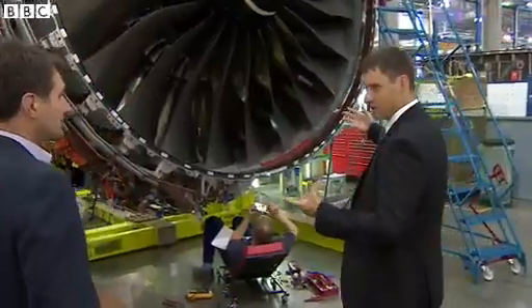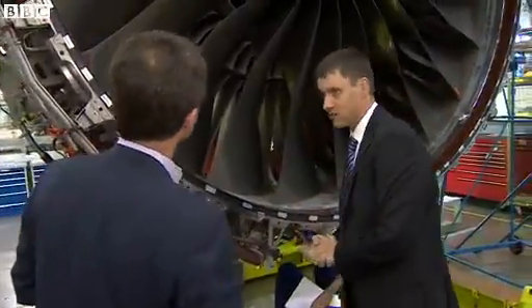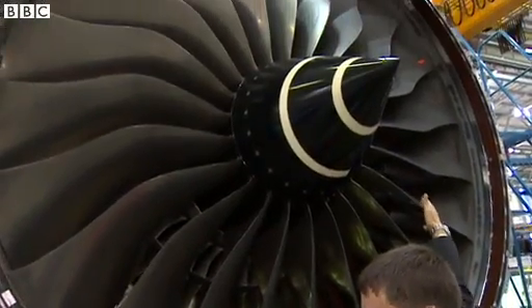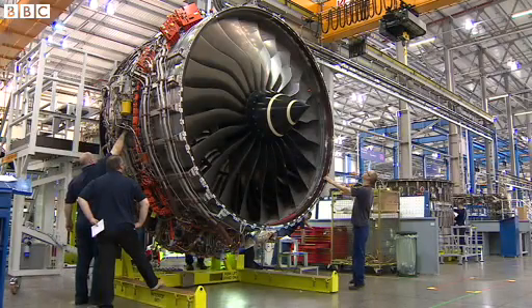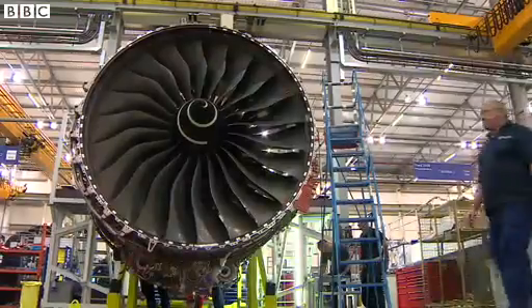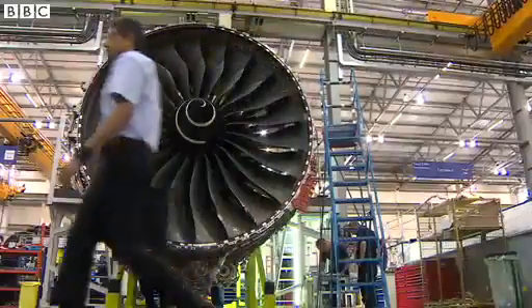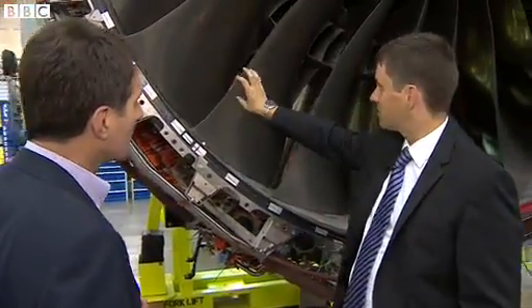This is the largest engine that we've ever done and, as you said, the world's most efficient engine. It's the biggest diameter fan that we've ever had. This is 118 inches in diameter — you can fit the Concorde fuselage through the centre of this casing. We take in about 1.3 tonnes of air a second, about the same as emptying a squash court every second through these blades.